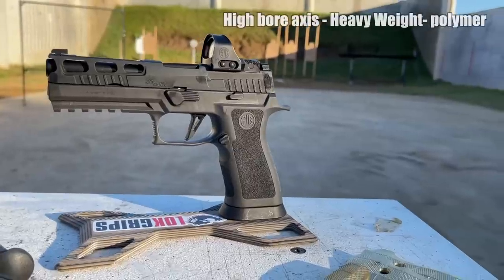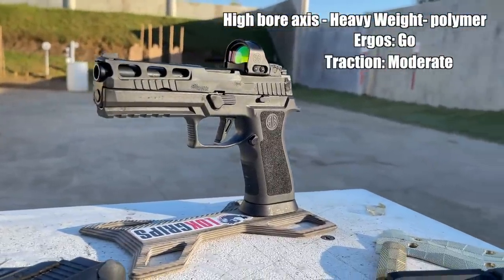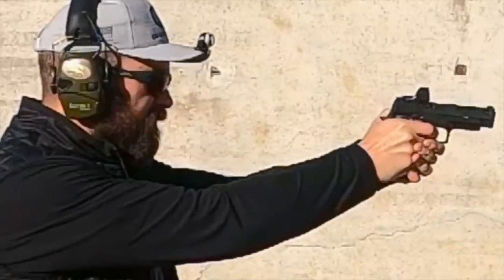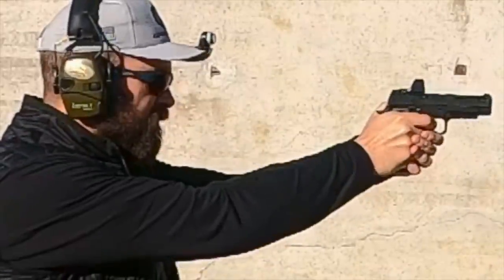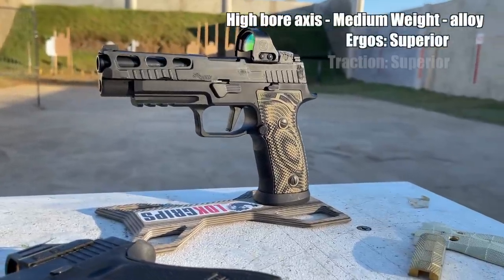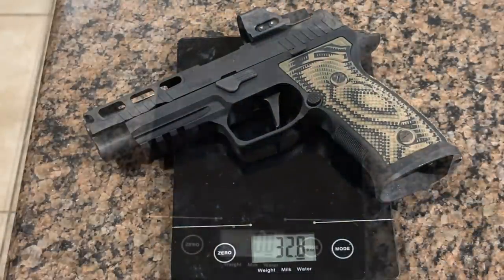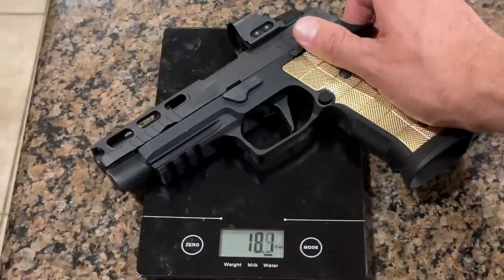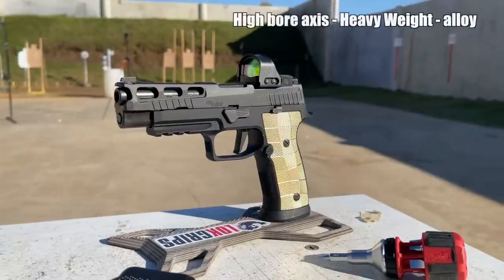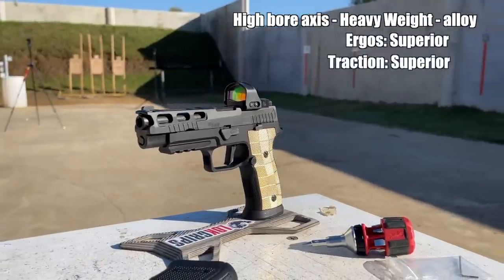High bore axis heavyweight polymer camp: bore axis is high, ergonomics are good, traction is moderate, and weight is approximately 39 ounces. In the high bore axis mediumweight alloy camp, it's the same P320 dropped in an AXG grip module wearing Lok G10 Veloce palm swells — bore axis high, ergonomics superior, traction superior, weight approximately 32 ounces. And high bore axis heavyweight alloy camp is the same P320 but swapping the Lok G10 grips for the Lok brass grips, jumping the weight up to 39 ounces — bore axis high, ergos superior, traction superior.